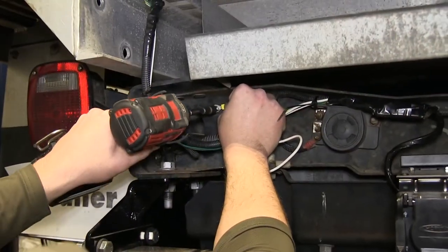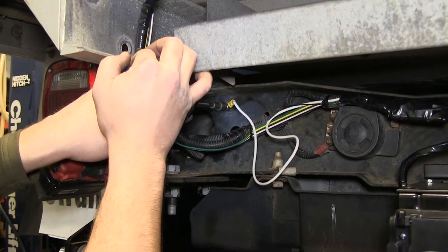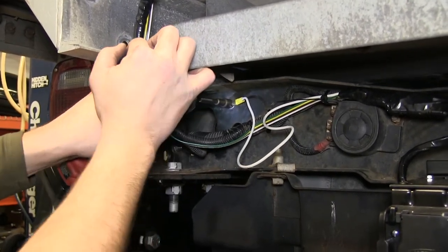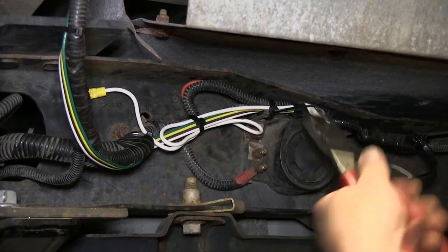Next, we'll take the white wire with the pre-attached ring terminal coming from our 7-pole and secure it to the frame or cross member of the vehicle. This will be the ground for our new 7-4-pole connector. Using a self-tapping screw, we can go ahead and attach the ring terminal directly to the cross member. Then we'll cut off the excess from our zip ties to clean up the install look.